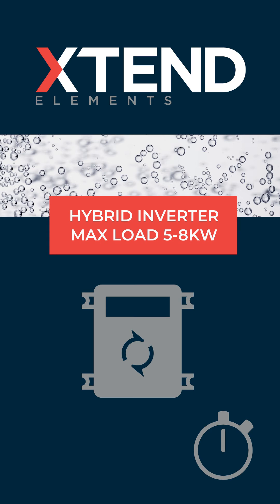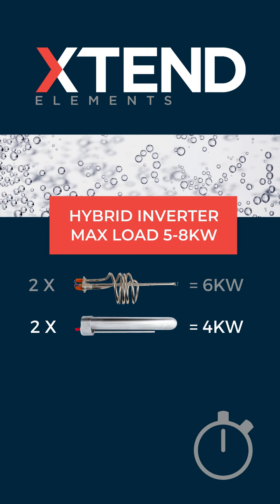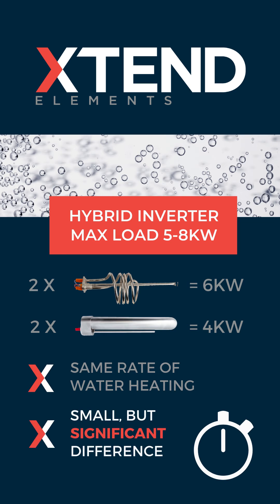If we look at an example of a hybrid inverter with a maximum load of five to eight kilowatts, two geysers with standard elements would total six kilowatts, and the same two geysers with extend elements installed would total four kilowatts with the same rate of water heating. This is a small but significant difference.